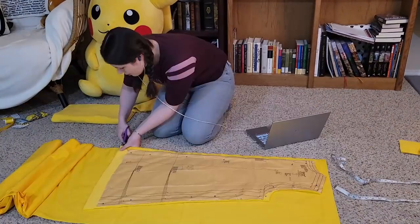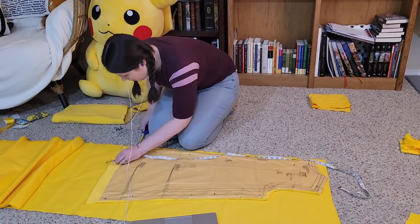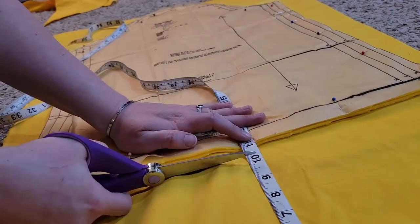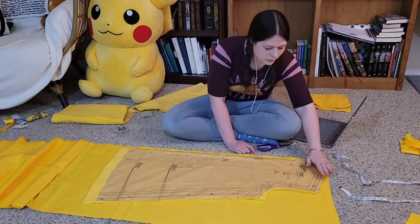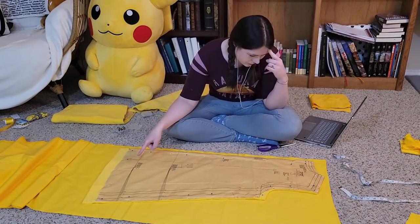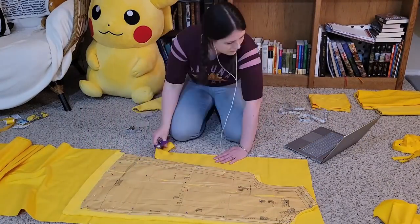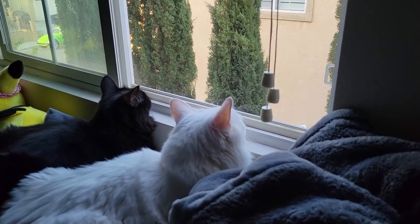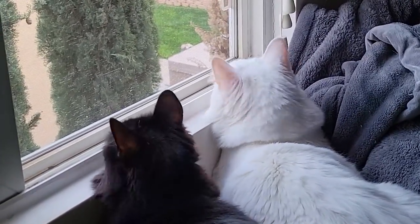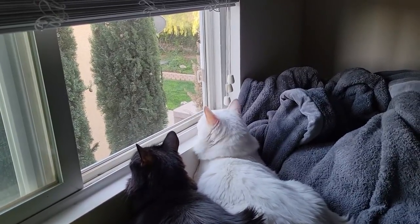Then I cut twice as many pieces out of the thin stuff. One set of thin pieces I made exactly like the thicker ones, and the other set I made an inch bigger on all the outside edges. If you're not sure which edges are the outside edges, I suggest staring, thinking, pointing, until you figure it out. And if you're wondering how I put all this fabric on the floor without luring a single cat to the scene — they were both busy birdwatching. You know, the fifth law of feline dynamics: where your open window is, there shall your cat be also. Or is that a verse from Second Catechus?